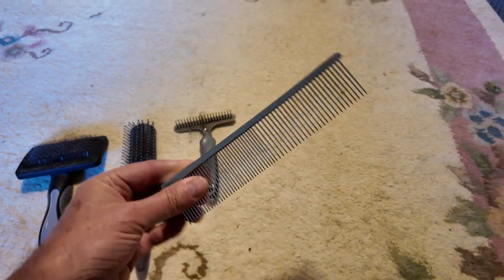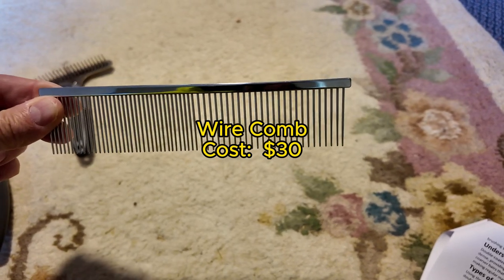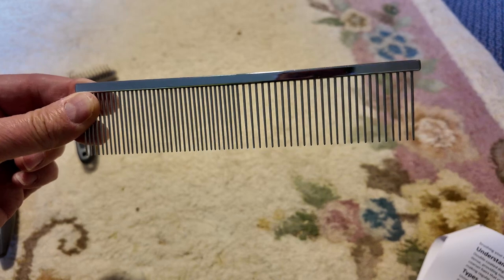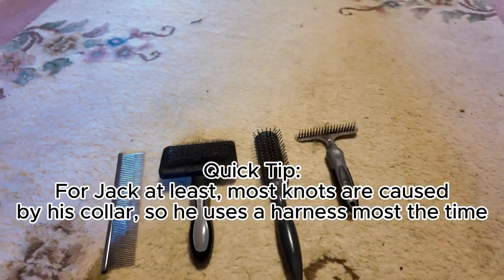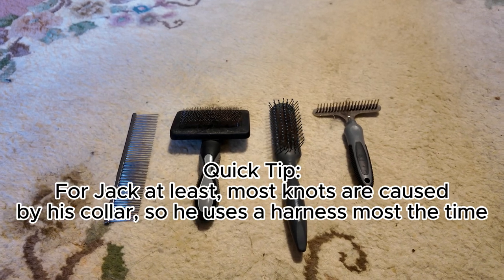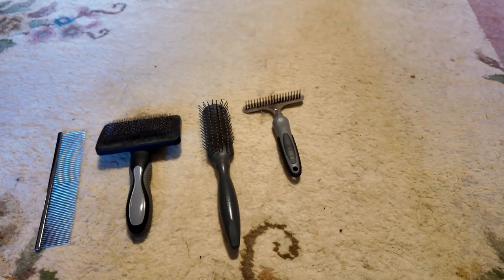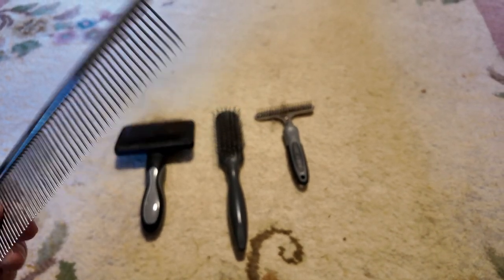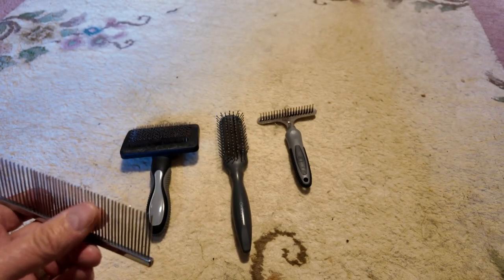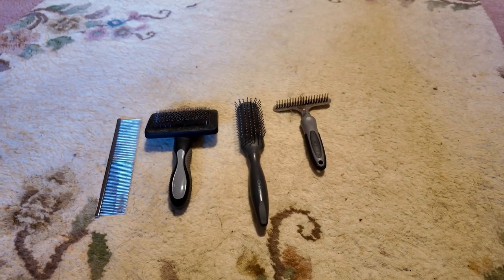Now this one is just a wire comb. As you can see it's got narrow teeth and wider teeth. This is particularly useful for getting out knots. Jack tends to get quite a few tangles especially around his neck and throat area, and generally the tangles are very deep so the rake doesn't go deep enough to get them out — but this one does. I start off with the bigger teeth to work the knot loose, then use the smaller ones to straighten it out.